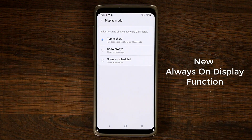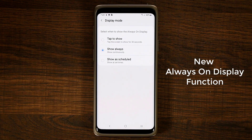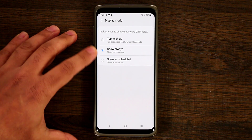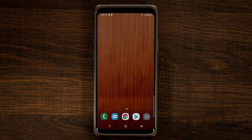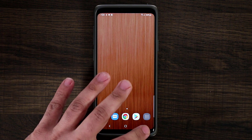When you tap on Display Mode you have three options. You can always show the always-on display, which is what we've had so far — there was no way to turn it off without losing that functionality entirely. You can also set a scheduled time. But the new option with One UI that I'm really loving is the Tap to Show option. When you turn off your phone you won't see the always-on display, but when you tap the smartphone it shows it for 30 seconds, saving battery.